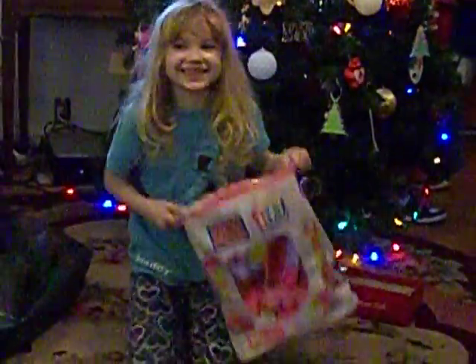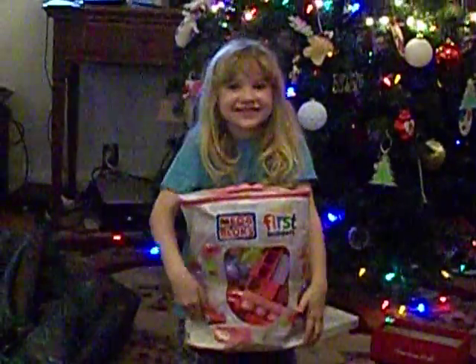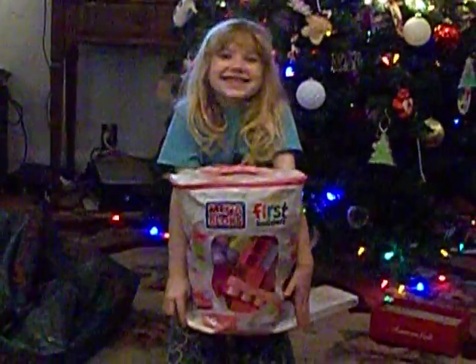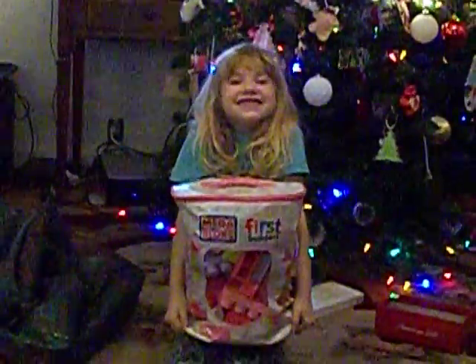They're Legos! I always wanted Legos. Since I was in preschool, I wanted them. Oh, I'm happy for you, honey. Santa knew just what to get you, huh? Okay, tear into them. Open them up.